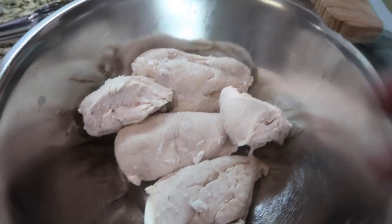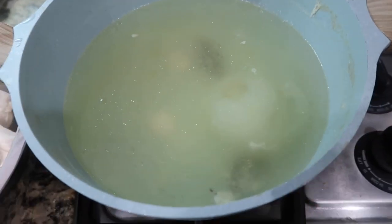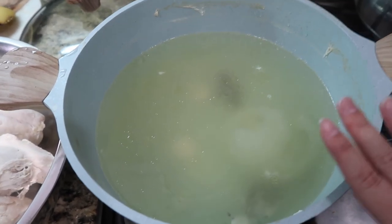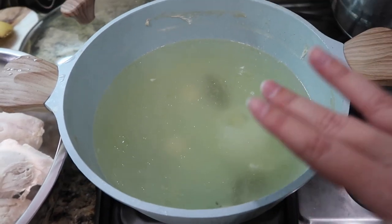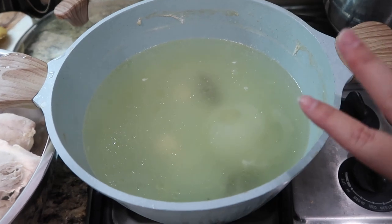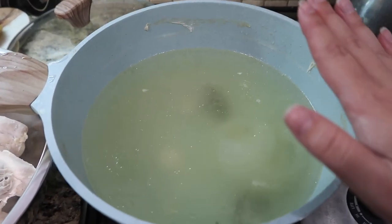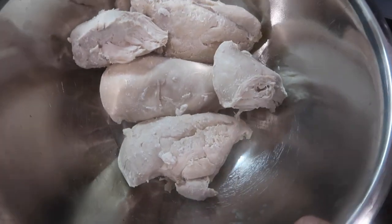So I just removed the chicken from the broth. We're going to save this. If you guys have kids at home helping you, tell them to not throw this away — I did it to my mom when I was younger and I got chewed out. So don't throw away the chicken broth, guys. Save it. And now I'm going to shred the chicken.